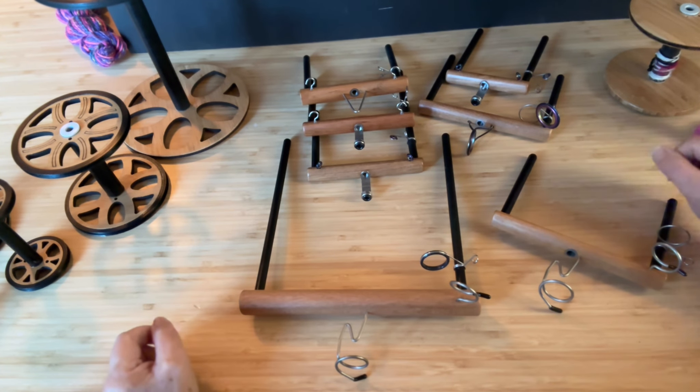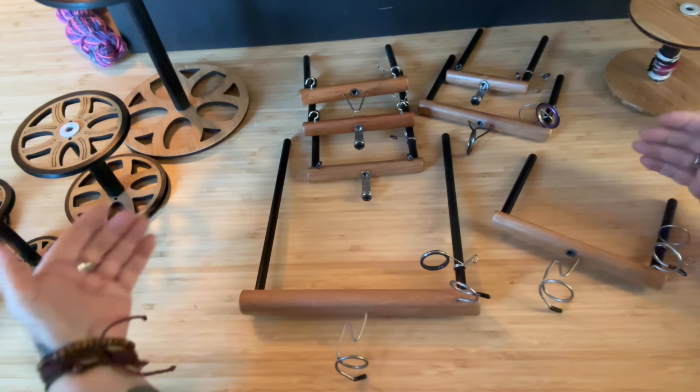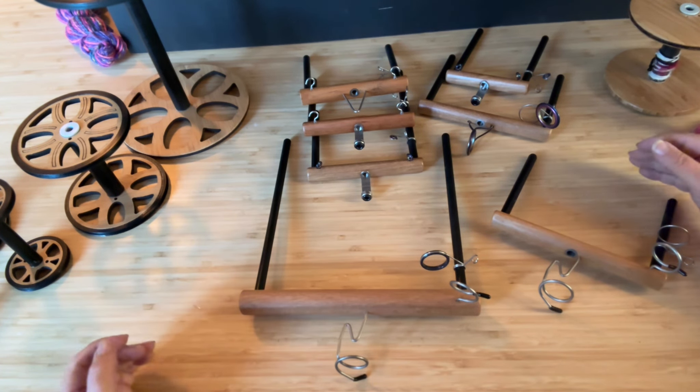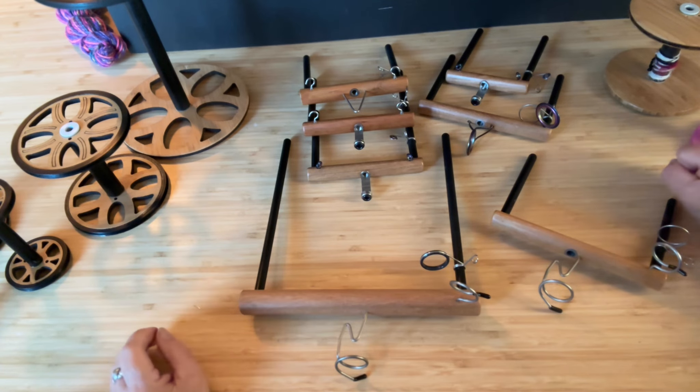I'm going to walk you through the different flyers that we have available, match them up with the bobbins that they're compatible with, and let you know about each wheel and which ones you can use with your wheel.